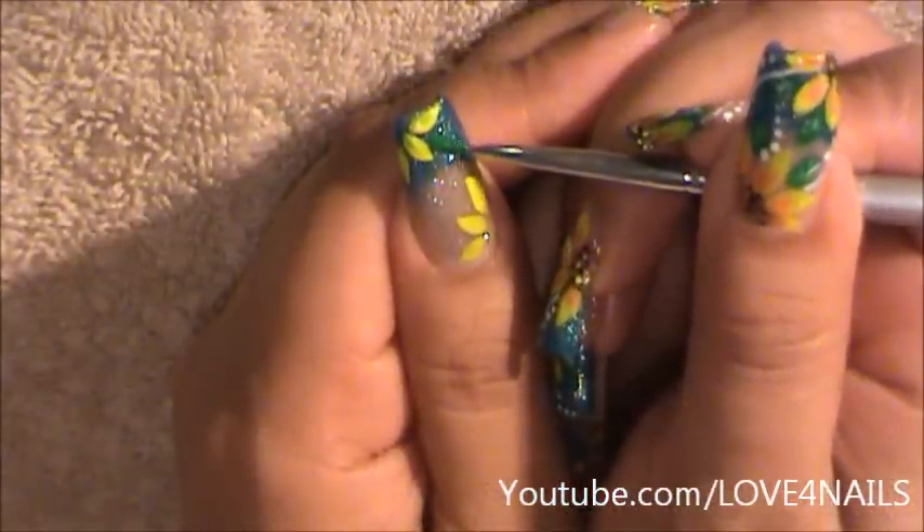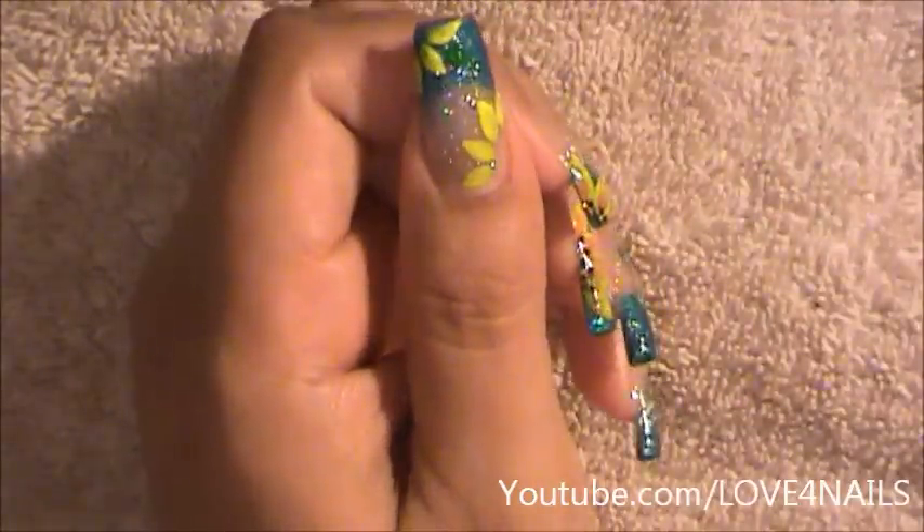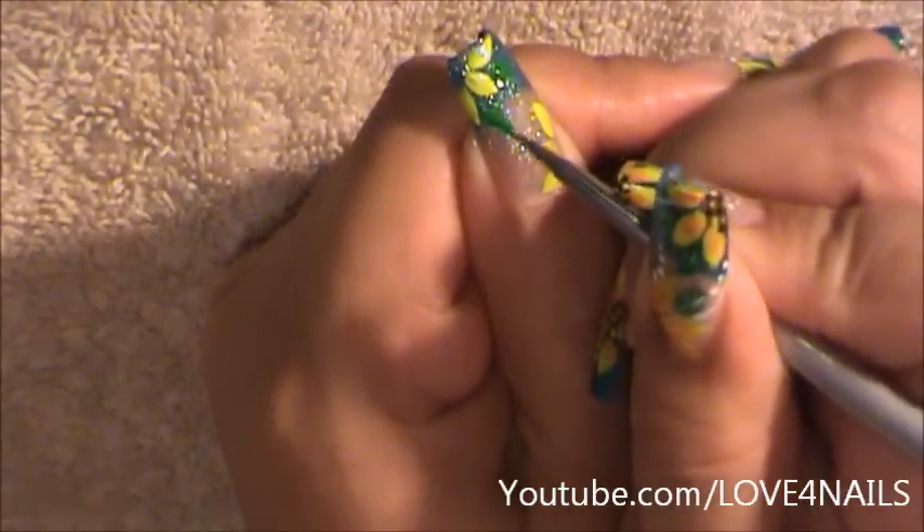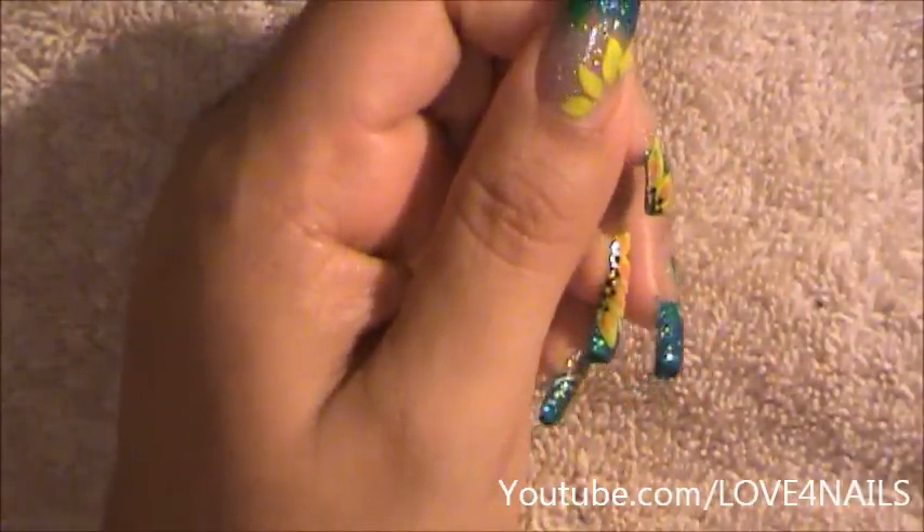I've moved over to some green and all I'm going to do is some leaf shapes. I'm going to be creating two of them — one on the top flower and then two on the bottom flower.